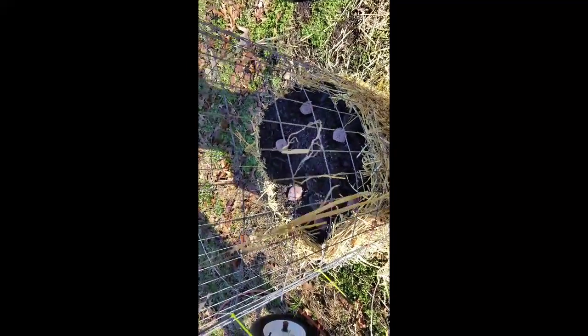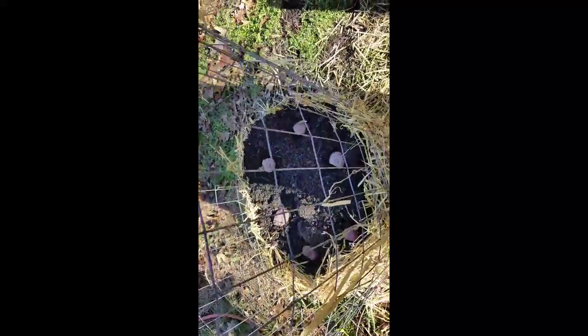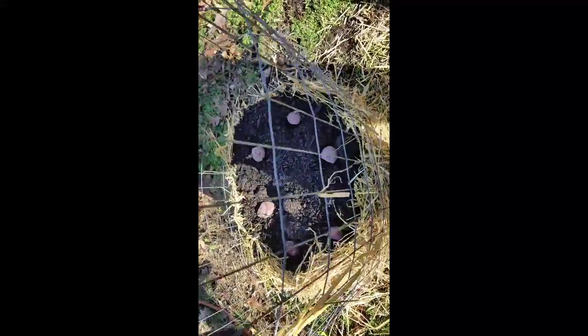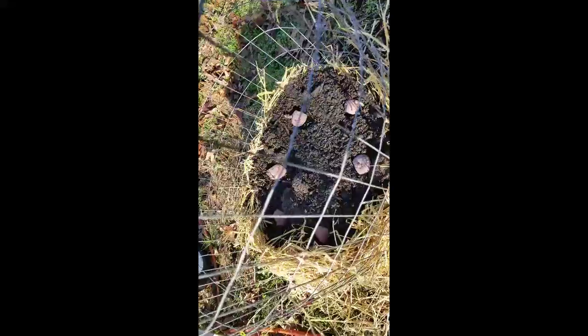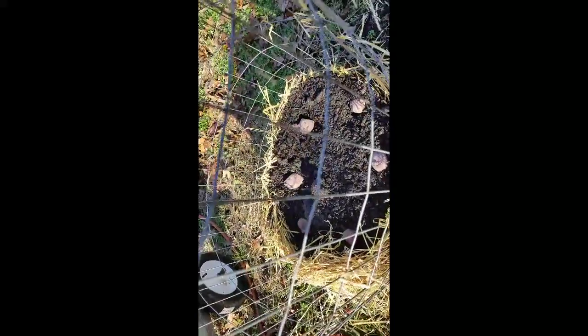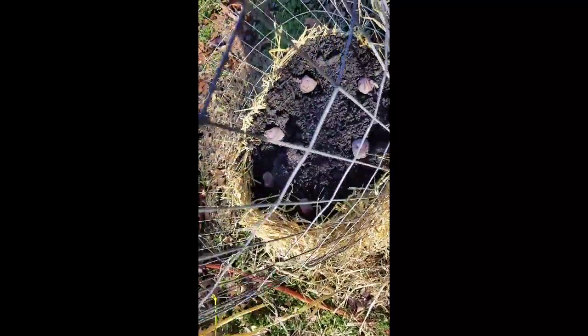I forgot to mention: when you get these down there and you cover them up, water them down pretty good. We've been having a lot of rain this week so it's not that important to me right now, but I am watering it down with a watering can. Then it's more straw and more dirt all the way up.